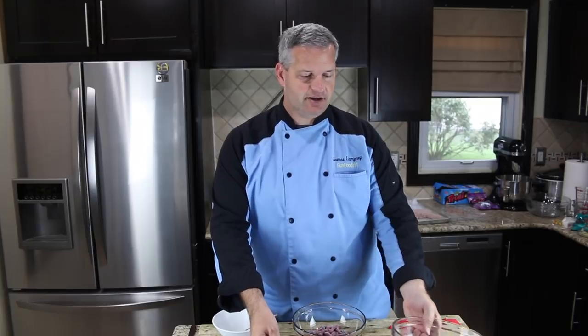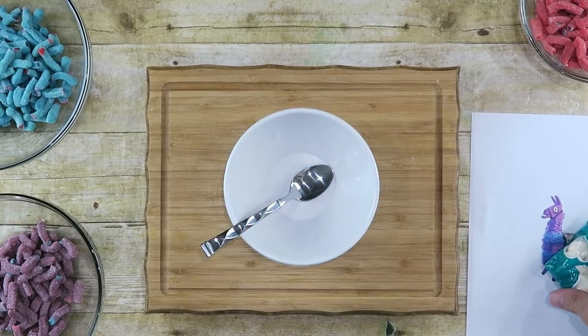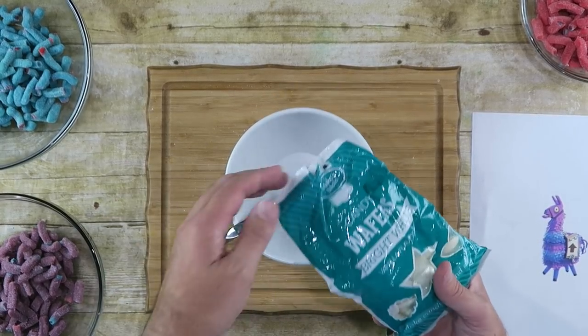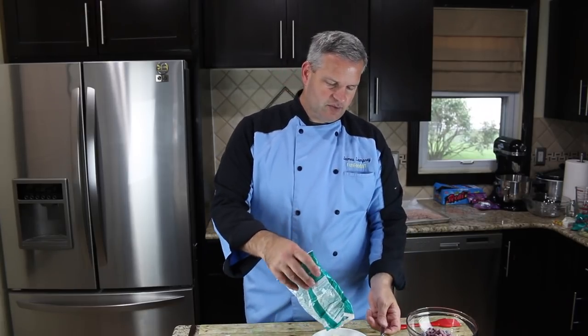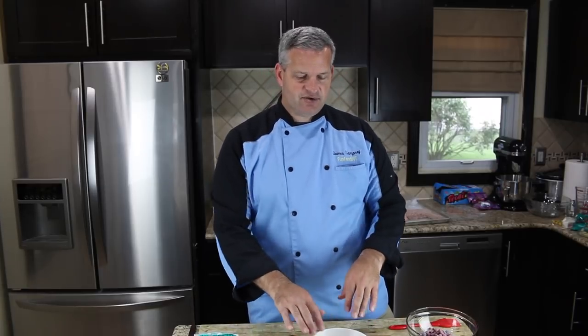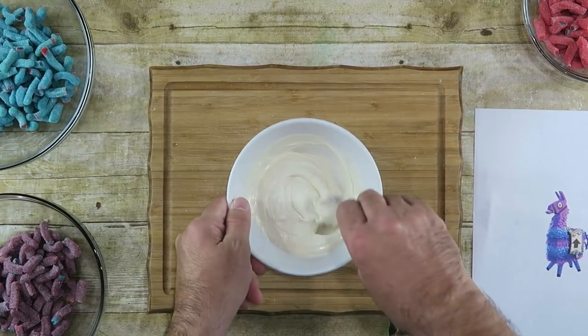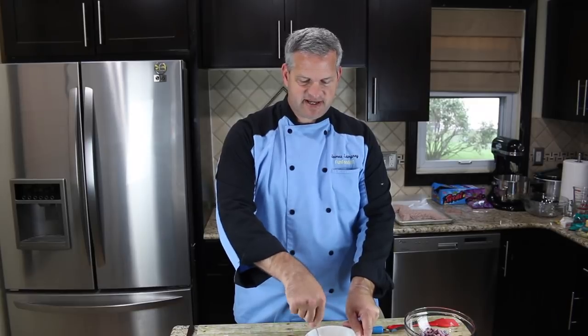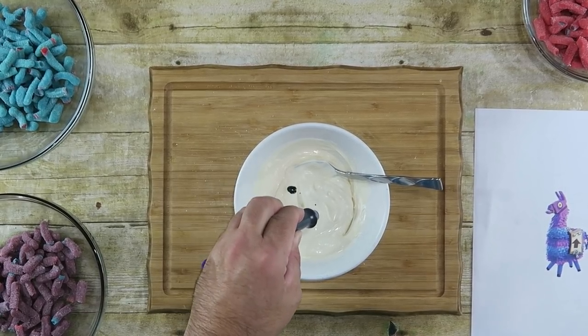Next, I have a microwave dish and I'm going to use these white candy melts — essentially white chocolate or white vanilla. We'll put them in there, melt them down, and then color them purple. Our white candy wafers have melted down in the microwave and they're nice and smooth. Now I'm going to color it purple. Make sure you're using gel-based food coloring — water-based will mess it up, so make sure it's gel-based. We'll put a couple drops of gel-based purple in here.